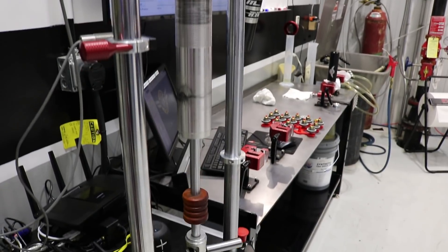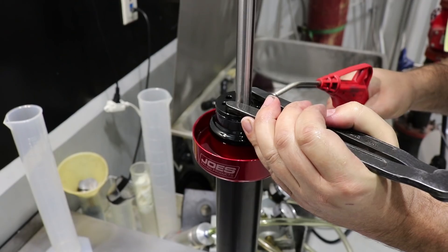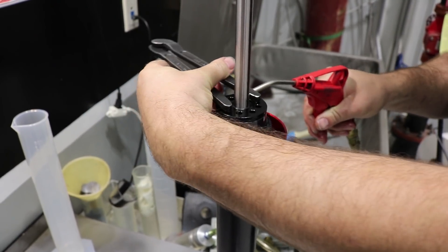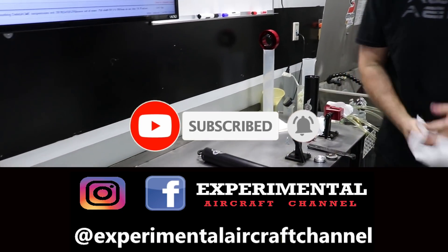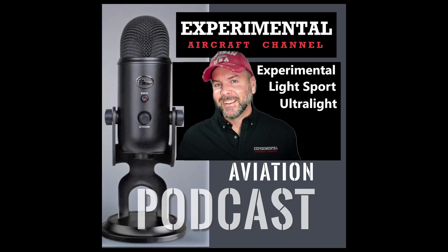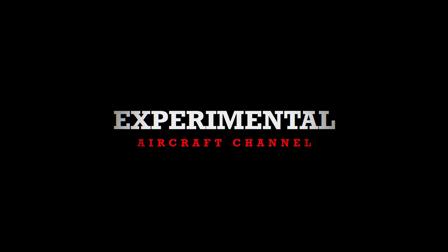In a future episode, we return to Acme Aero to show you exactly how one of their shock systems is built as well as their tail spring assembly. If you haven't already, you're invited right now to subscribe, hit the like button, and follow us on Facebook and Instagram. We now have a podcast that can be found on iTunes and Google Play. I'll see you in the next episode. Thanks for watching.